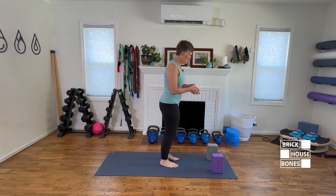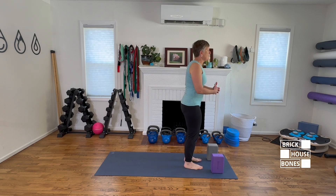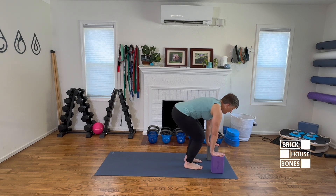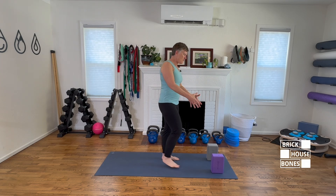Let's talk about those deep spinal flexion poses and how to modify them. The first one that comes to mind is our forward folds — deep forward folds we do repeatedly in class. We should not be doing those if we have low bone density or osteoporosis. One way I modify is using blocks: we keep a long spine, hinge at the hip, bend the knees and come back up. Note: I have low bone density in my hips but not my spine, so you may see me demonstrate some poses I otherwise advise avoiding.